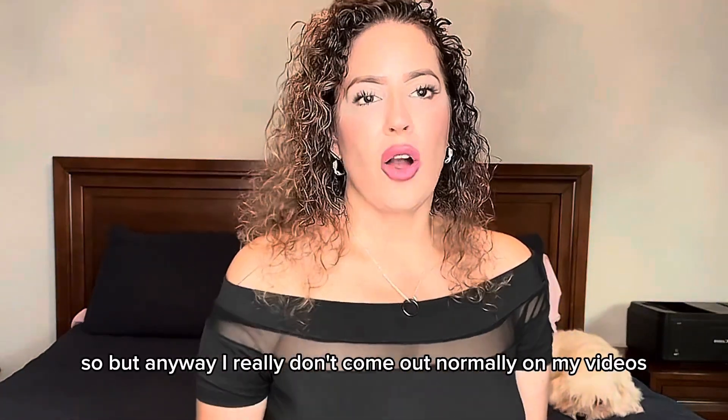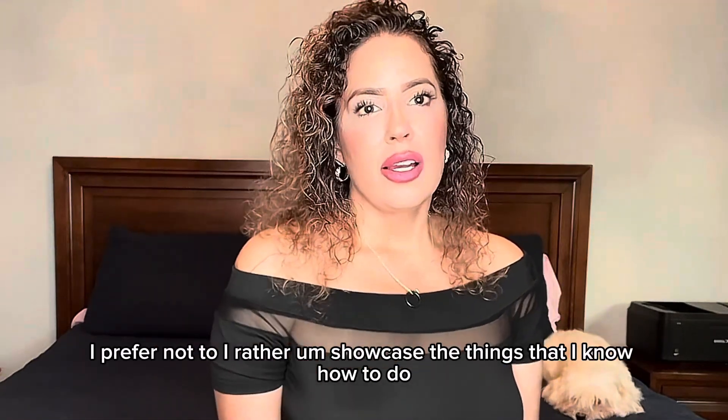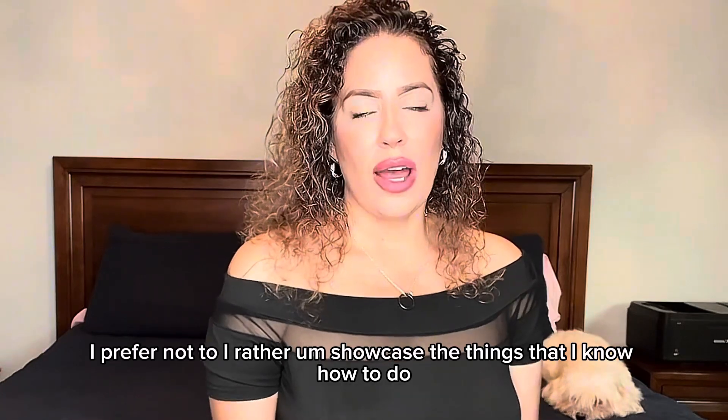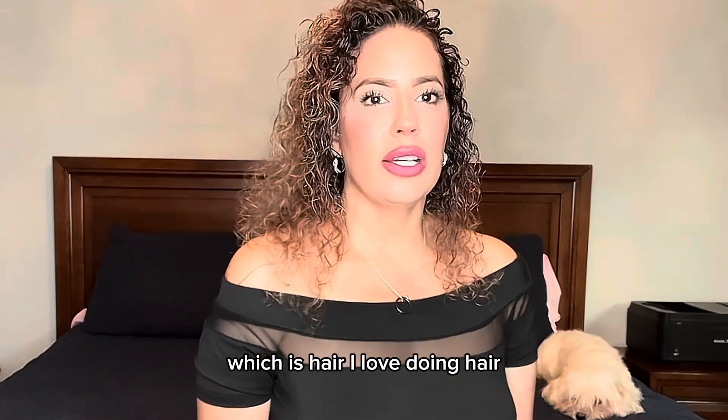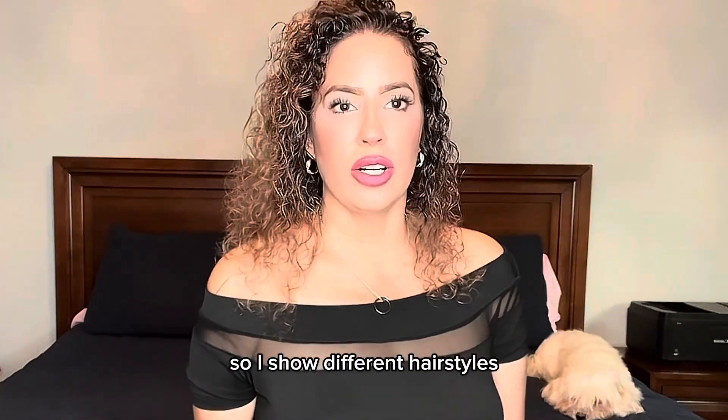I really don't come out normally on my videos. I prefer not to. I'd rather showcase the things that I know how to do, which is hair. I love doing hair. That is exactly what I love doing each and every day, so I show different hairstyles.